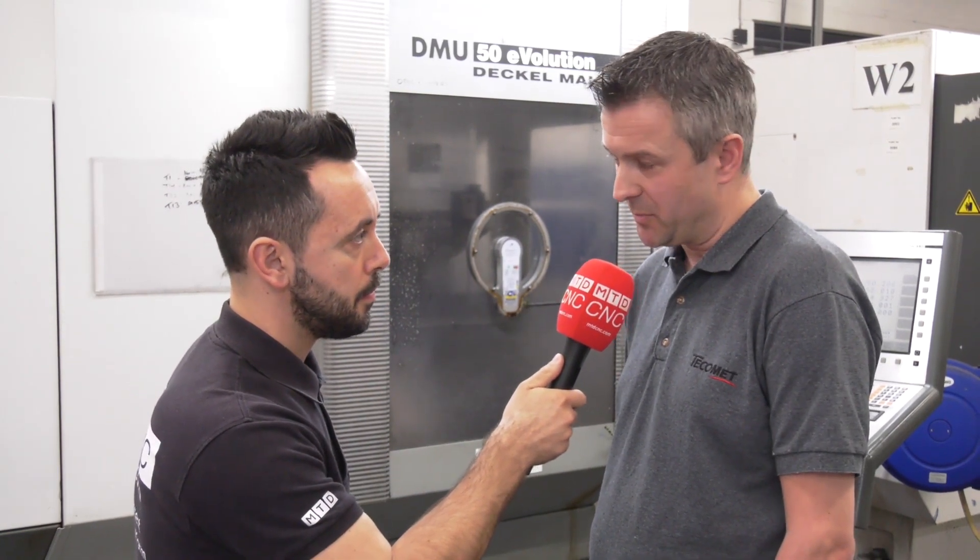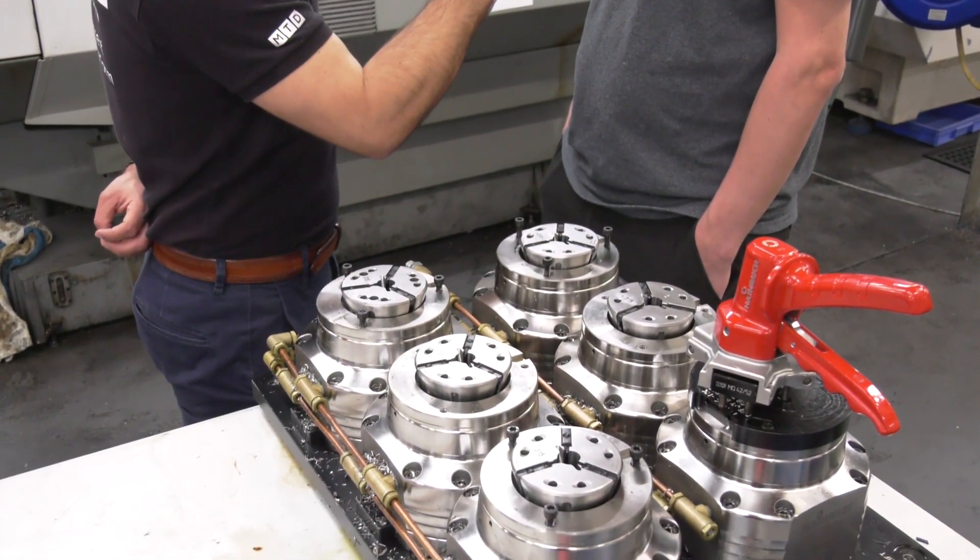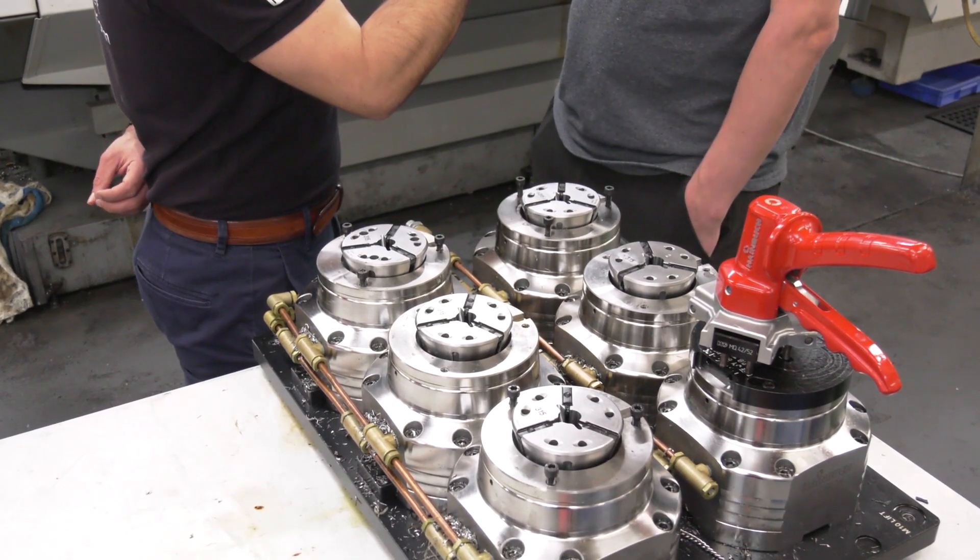Now how did you manage to machine these collets? We've machined these on our milling machines. They've been designed in the CAD department and we basically just mill the pocket out to suit the forging.